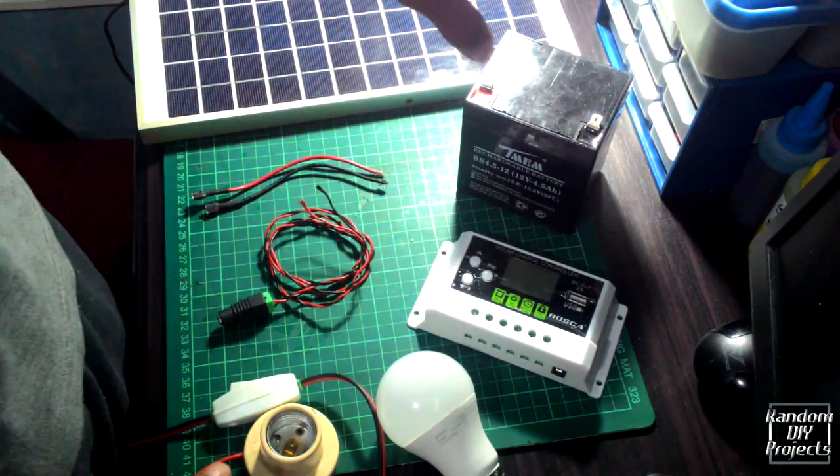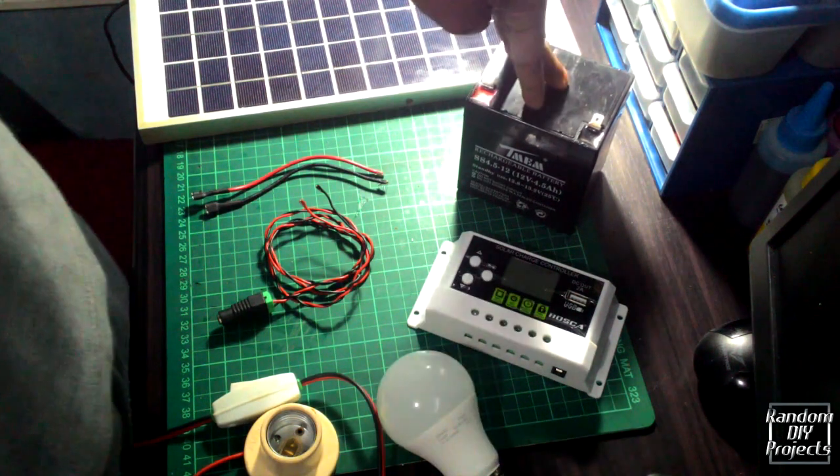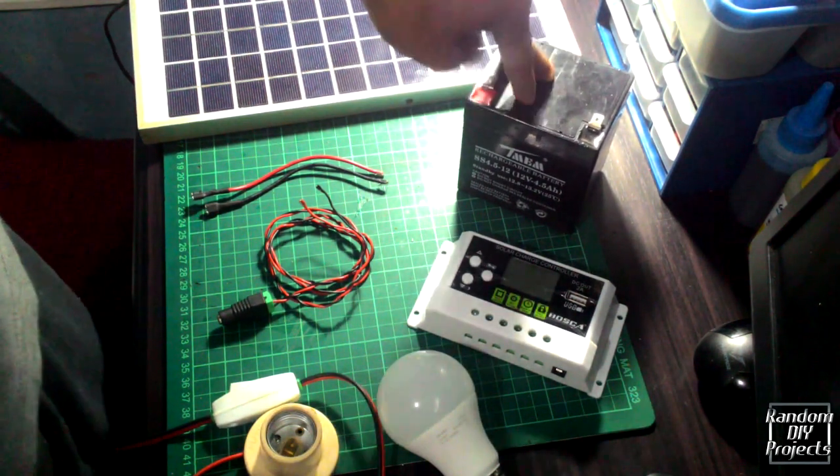When charging the battery it produces poisonous gas that affects your health, so I recommend you to place it outside when charging the battery.